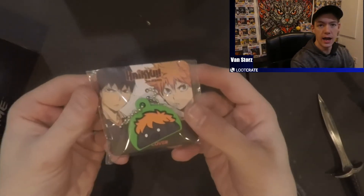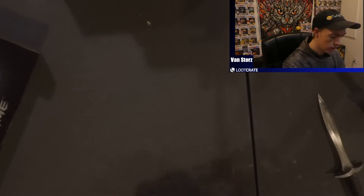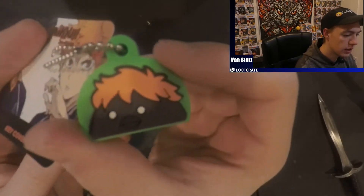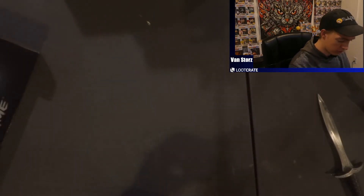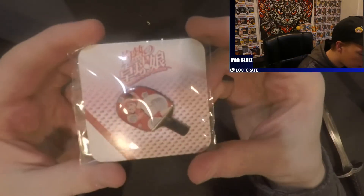We got the Haikyuu little crow keychain here. I'll pull it out of the wrapping. It's a nice cool little keychain — I find these just kind of adorable. I thought it was a whistle for a second but it's not. Kind of cool, I might add that to my keychain.